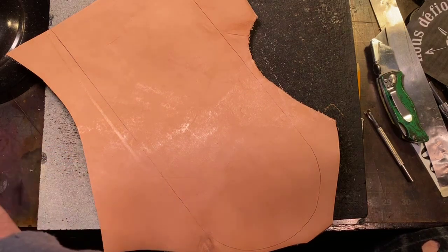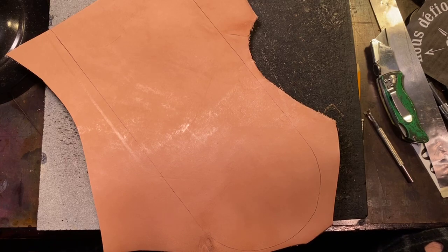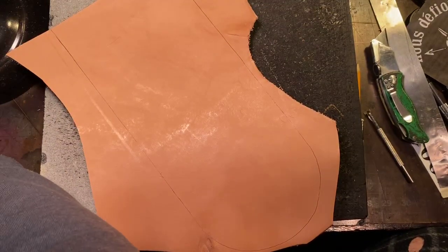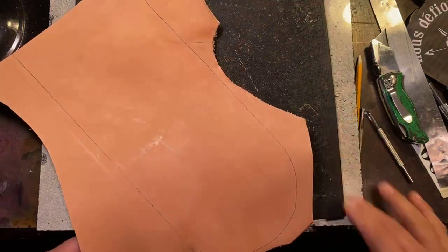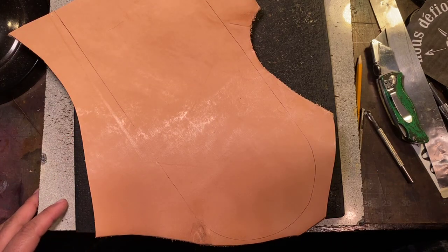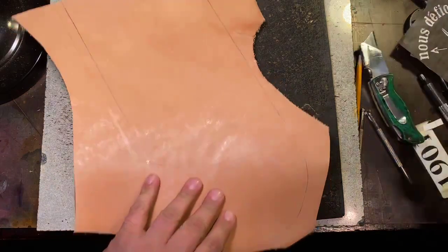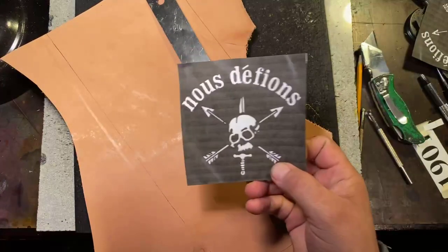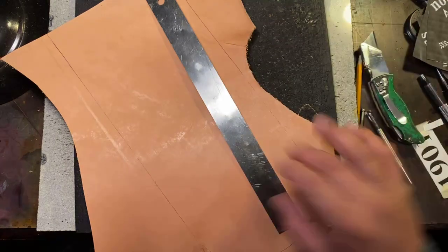Hey everybody, this is Carlo here at Forge Glory Custom Leathercraft, about to do a live video. I'm doing the video with my phone and watching on my iPad just in case you guys have any questions — I can see them come by. Tonight I'm gonna do a fender bib so you guys can see how it's done, start to finish. This fender bib is gonna have this art on it — this is what the person who wanted it sent me in a text message.